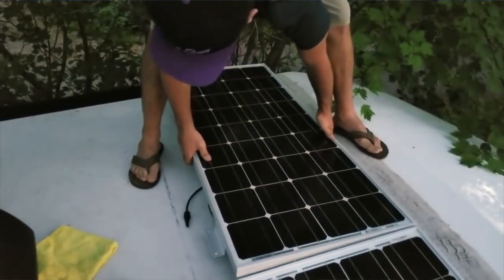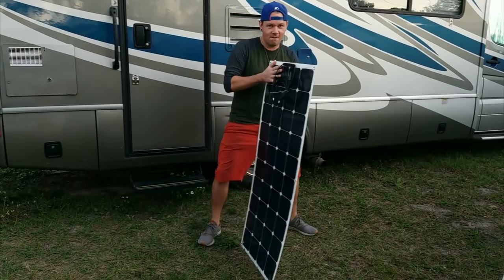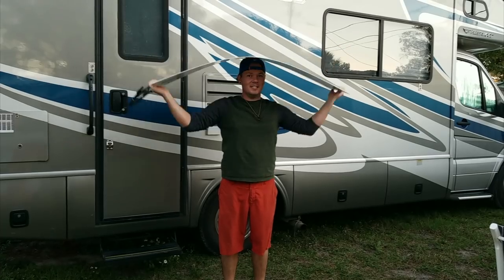The next thing to consider is panel construction. There are two main types: flexible and rigid. Rigid panels are probably what most people think of — a tempered glass top protecting the cells wrapped in a rigid aluminum frame. Flexible panels are normally chosen for RVs that are oddly shaped, like an R-Pod or a teardrop, where you don't have a large flat surface to mount a rigid panel. They're also much thinner and lighter than rigid panels, which is great if you're tight on cargo carrying capacity.